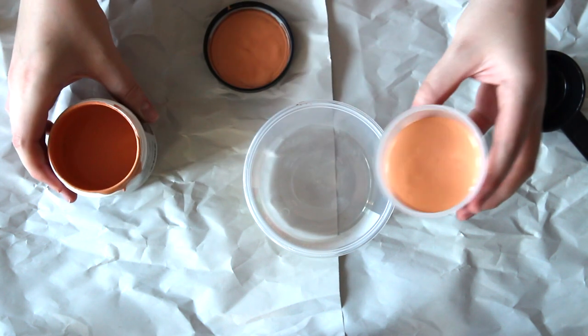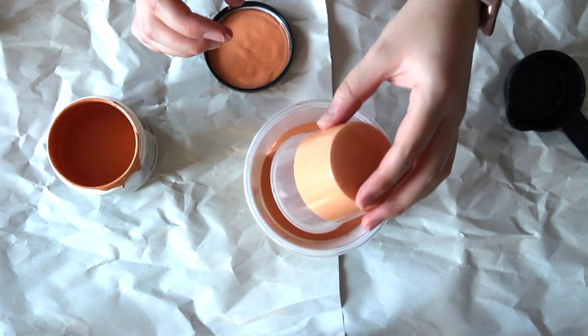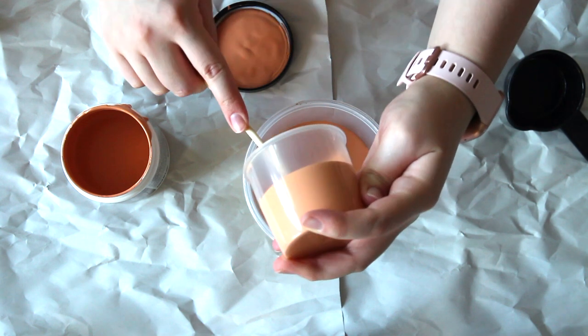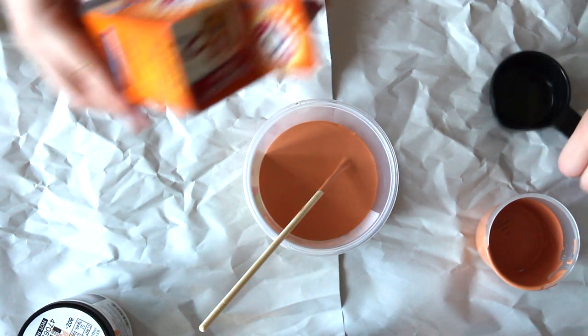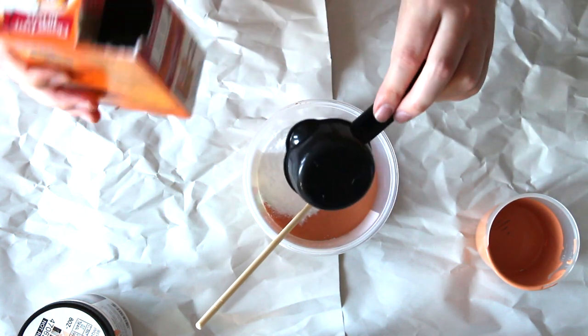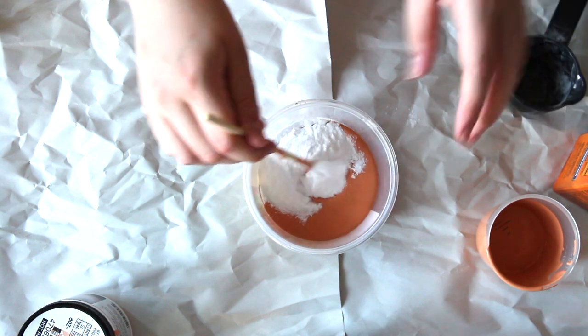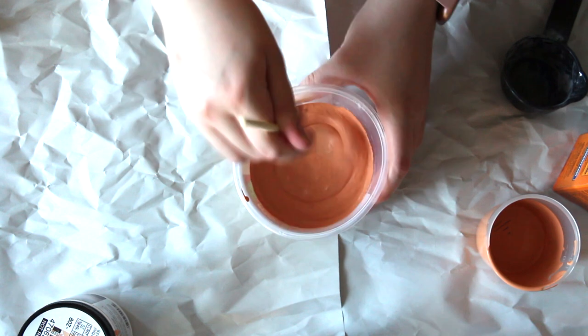I did a lot for the terracotta just because this would be the main color for all of my planters, but you'll see later on I do some smaller batches. If you want a large batch, it'll always be a two-to-one ratio, so you can go bigger or smaller from there. I gave this mixture a really, really good mix — make sure you do this until there are no clumps left.